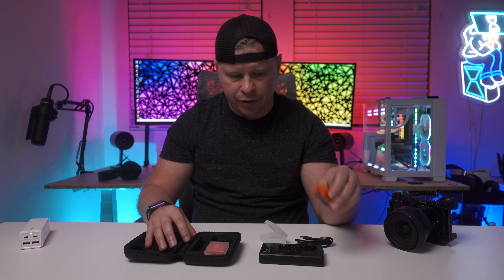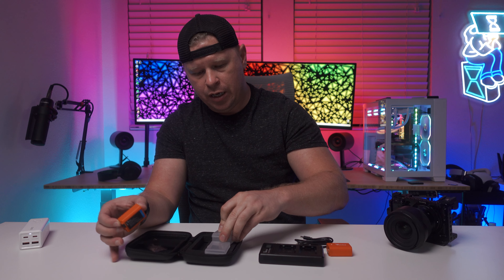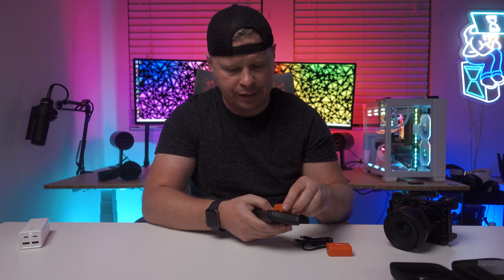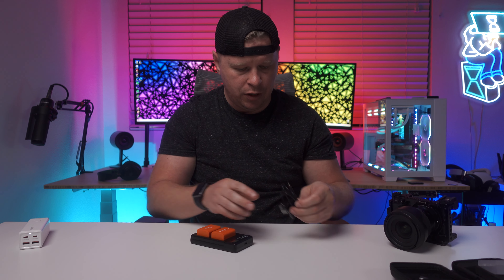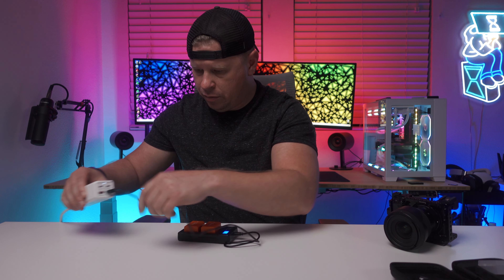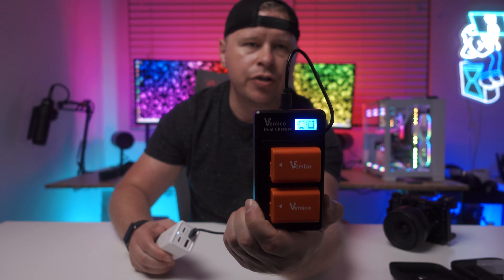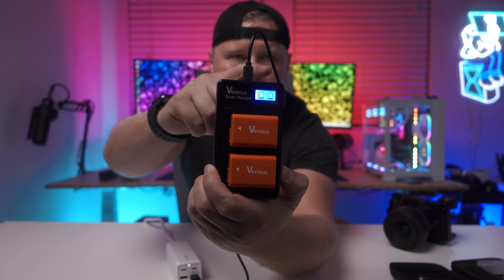Just to show you how the charger works and how easy it is — let's get this battery out. The batteries go in super easily. Press them in like that — one, two, they're pressed in. And then you have a USB-C connection on this side. All you do is plug in the USB-C and plug this into our charger here. We can see that both of these light up.